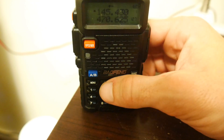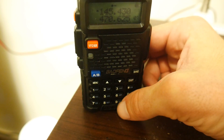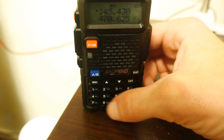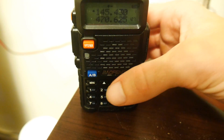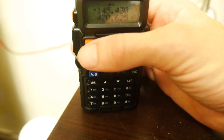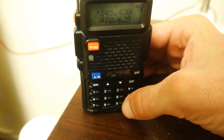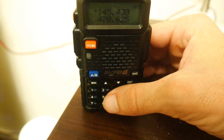You can program lots of channels into this radio. To program more channels, just follow the steps from the beginning of the video, making sure you're in frequency mode, and then follow those first few steps outlined earlier.